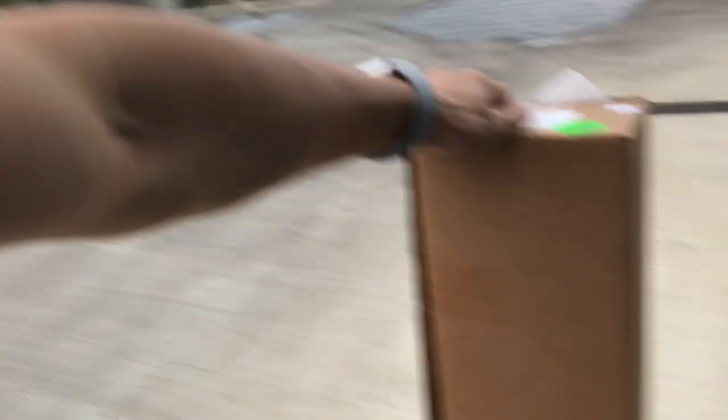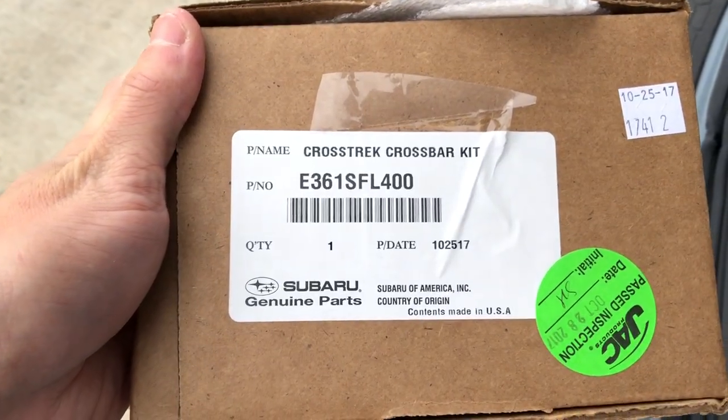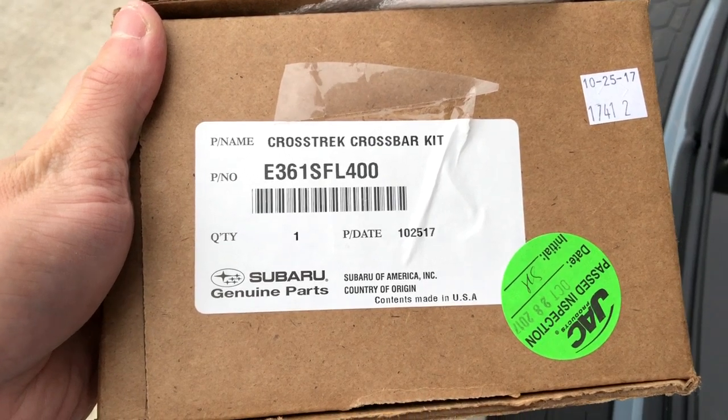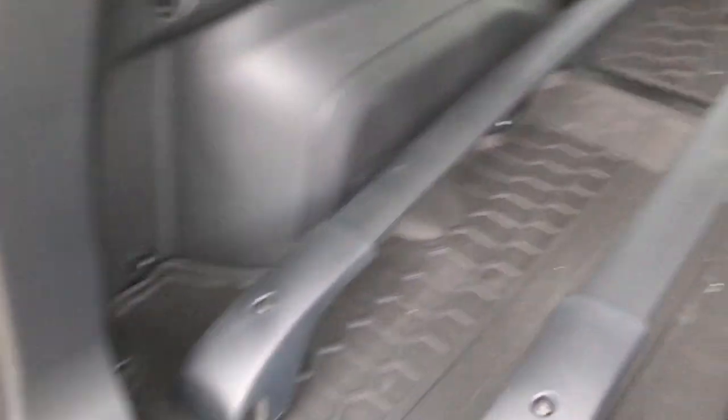I'm going to show you the packaging real quick — what the crossbars come in if you were to order them after you purchase the car, or even at the time of purchase. It comes in this box right here. This is the part number if you're looking to purchase it: E361SFL400.